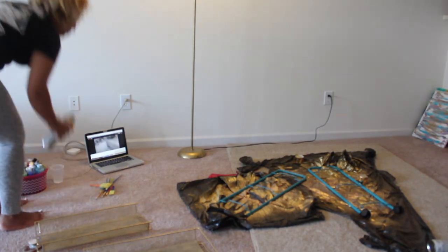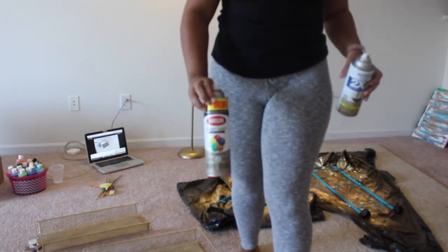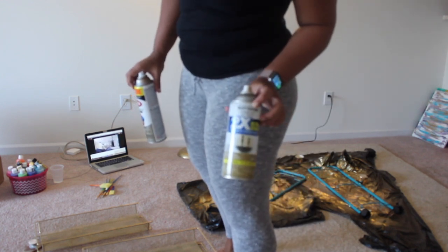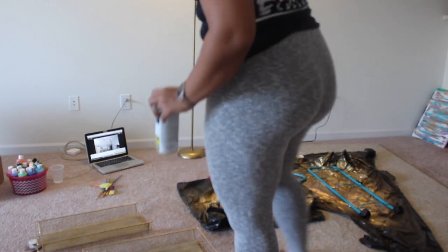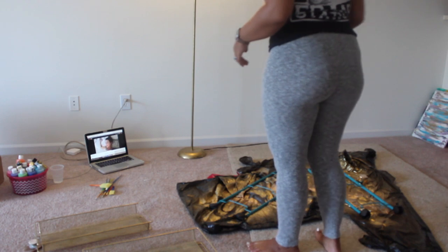Hey y'all, welcome back to another video of mine. I'm so excited to show y'all how I made my bar cart. As most of you know, I moved into a new apartment and I've always wanted a bar cart. I don't know if y'all have ever shopped for bar carts before, but they can get pretty pricey — I'm talking over $100 just for the cart. I definitely was not trying to pay that much money, so this will be the video of me making my bar cart.